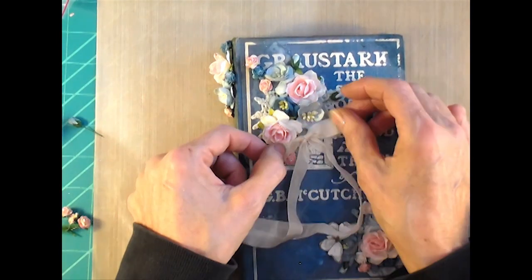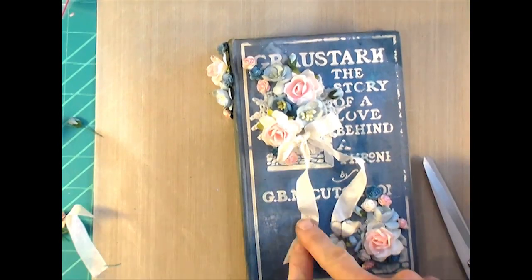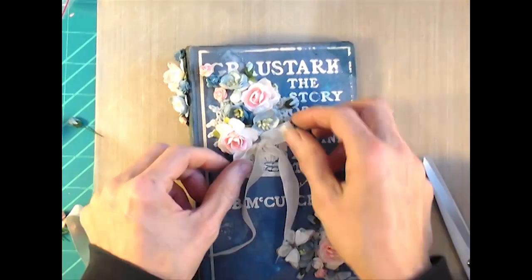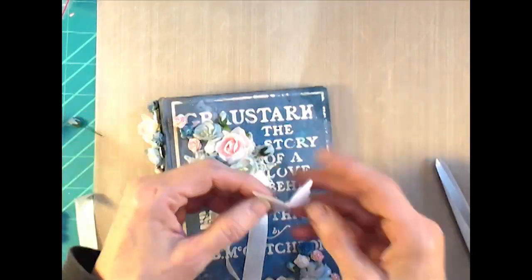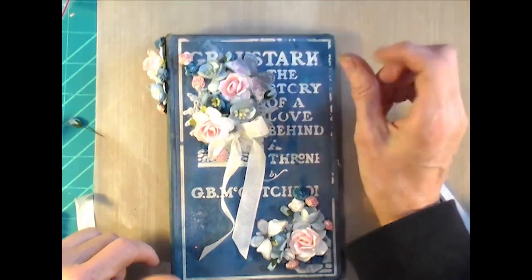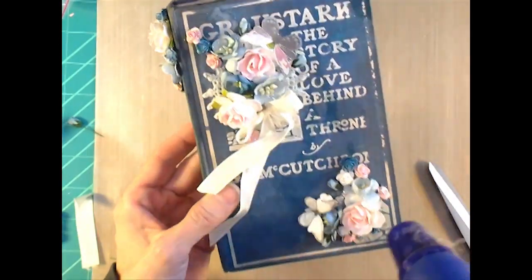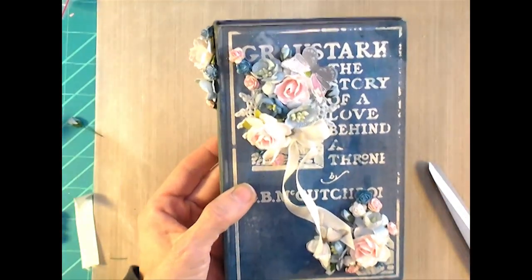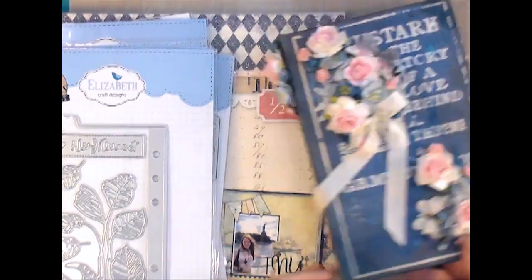I thought about tacking the ribbon tails down into a pretty shape, but I really just wanted to let them hang free — I was afraid glue would soak through. Here's another butterfly cut out of the paper line that I go ahead and put on there. I wasn't sure what else to do to the cover, but in the end I wind up putting a little key on the front. I kind of stop here for now and show some of the supplies I used before doing a flip-through.